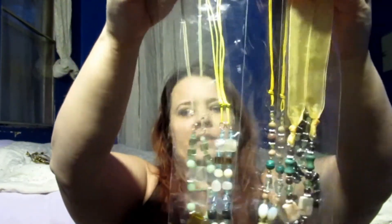This one says 'mixed necklace gemstones and glass, 20 inch assortment, package of five' and I got one five-pack. That's all of those. Now this last package - there might be lots of repeats in this because it says 'acrylic, wax cord and resin, four pack' and I got five of these.